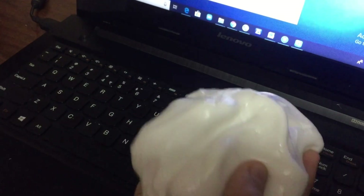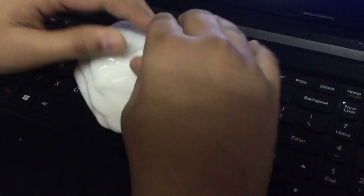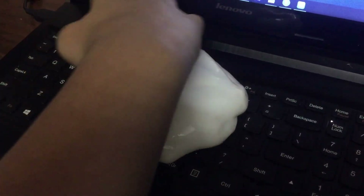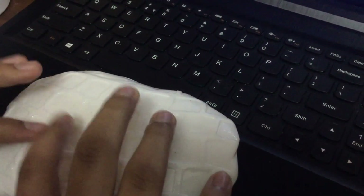So now I am going to put the slime into the keyboard to show you how effective it is. It will spread by itself. Now I will remove it — see the cool texture. It looks like a slime keyboard.